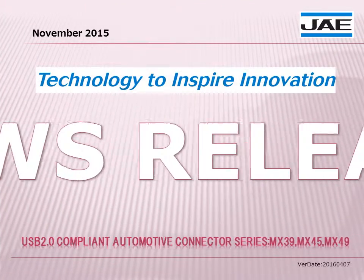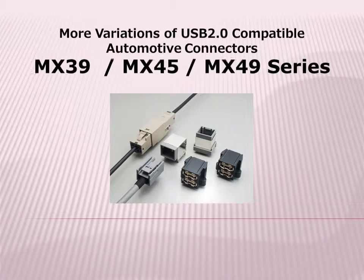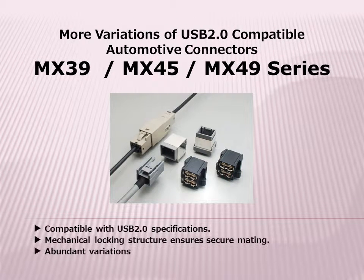Jay is proud to announce the release of our latest new products. Jay has expanded our offering of USB 2.0 compatible connectors with the MX-39, MX-45, and MX-49 series for automotive infotainment applications.